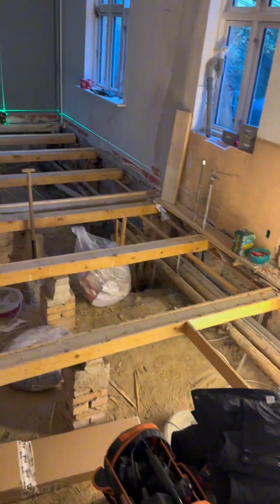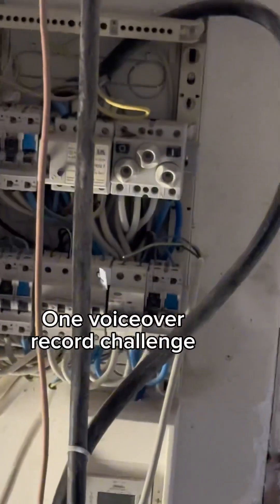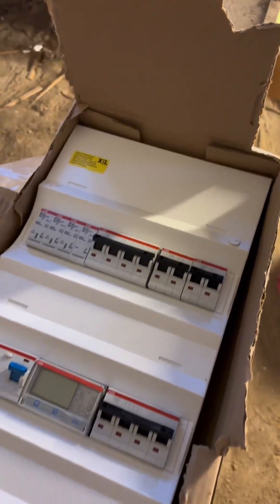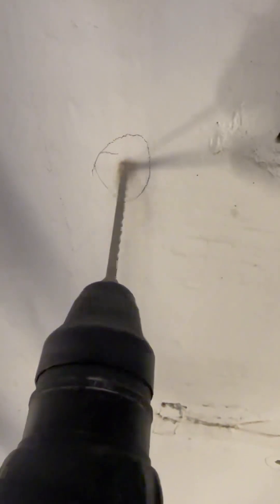All right boys and girls, it's time for part four of the kitchen and living room renovation. Because the views are high on Danish and not too high on English, let's just do a one-take. We're moving this fuse panel today and as you can see we have a pre-built circuit breaker fuse panel, whatever you want to say.